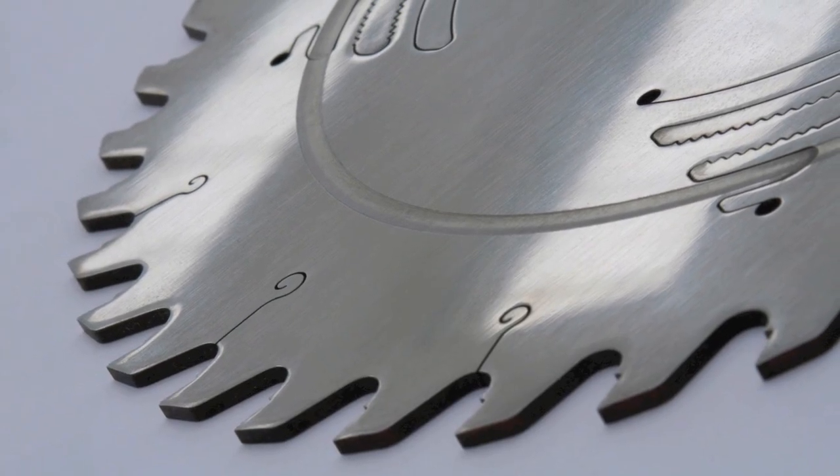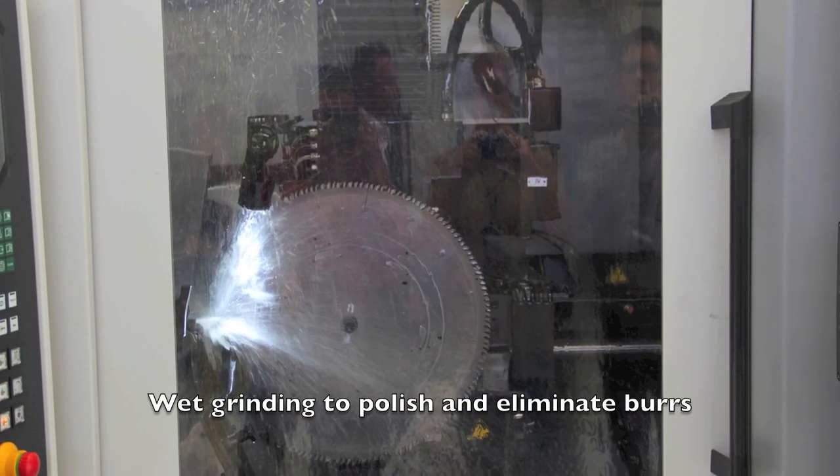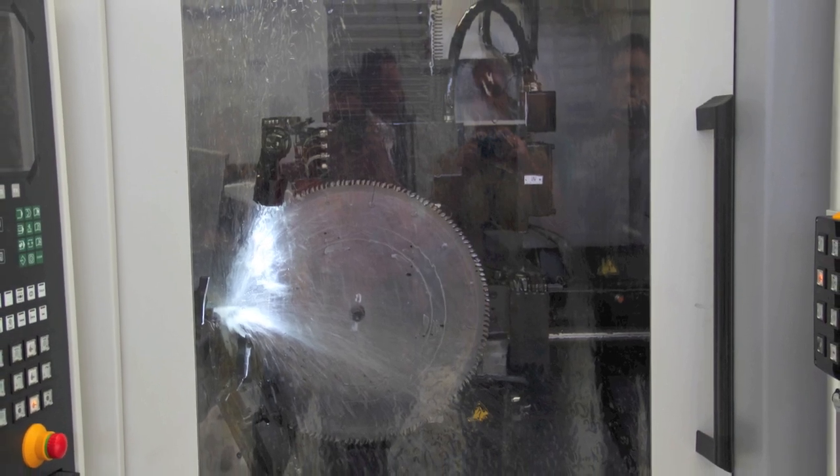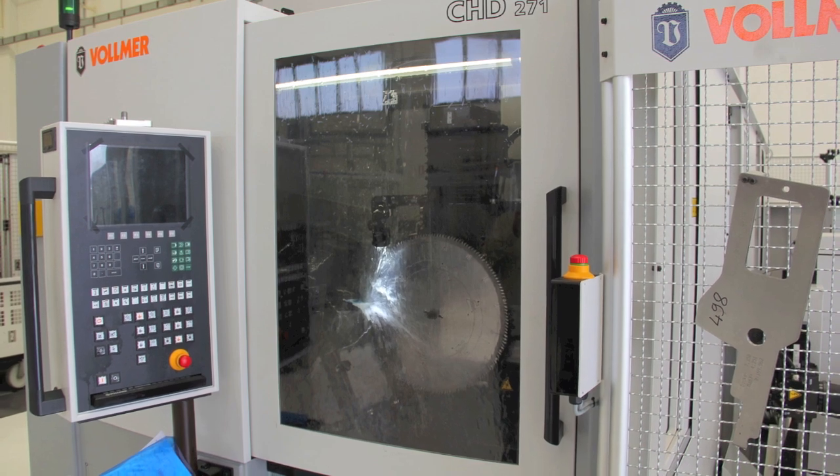The next step for the blade is a wet grinding to polish it and eliminate burrs. Then it's off to be tensioned — this process involves 50 tons of pressure by steel rollers, which basically flattens the blade and maintains its tension.